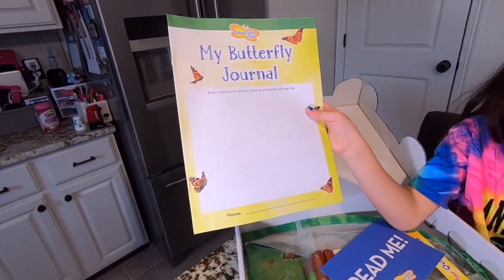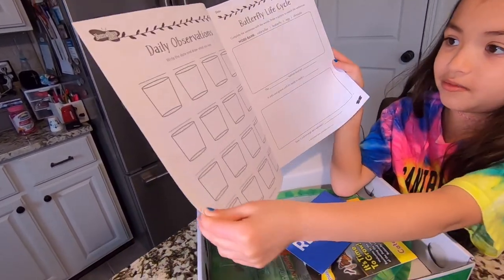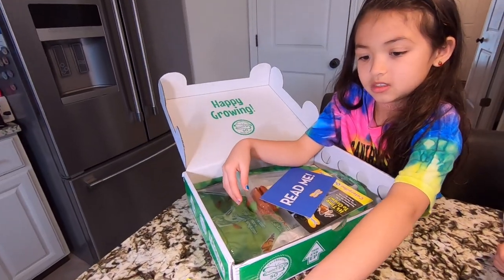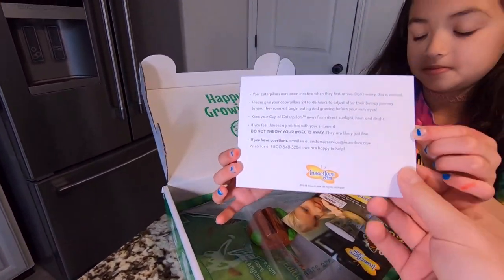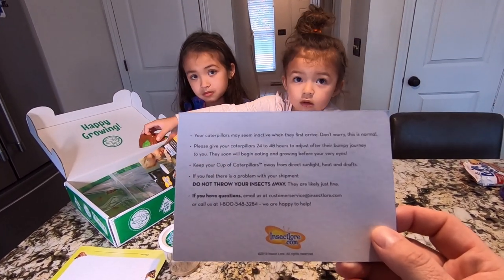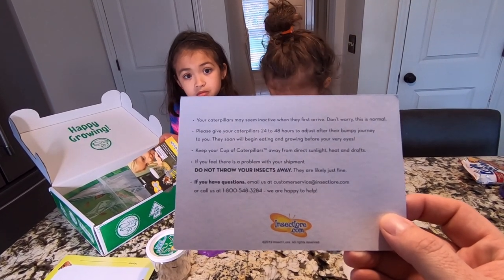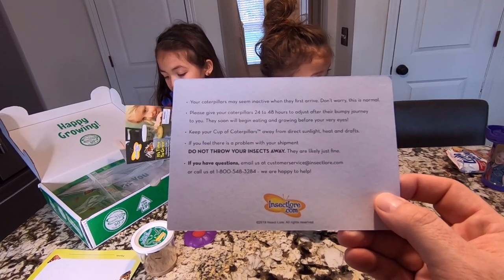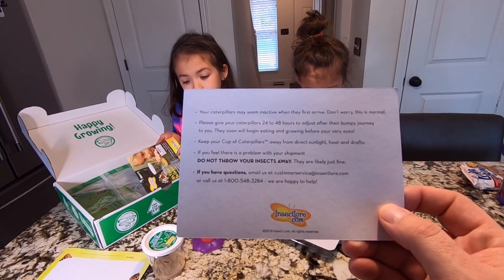This is called my butterfly journal — it's like a book where you get to document the life cycle of a butterfly. The instructions say: your caterpillars may seem inactive when they first arrive. Don't worry, this is normal. Please give your caterpillars 24 to 48 hours to adjust after their bumpy journey to you. They will soon begin eating and growing before your very eyes. Keep your cup of caterpillars away from direct sunlight, heat, and drafts.